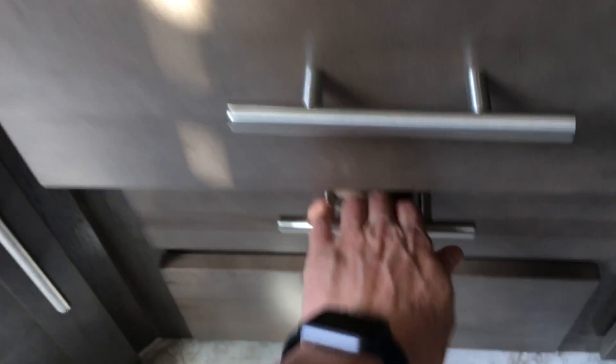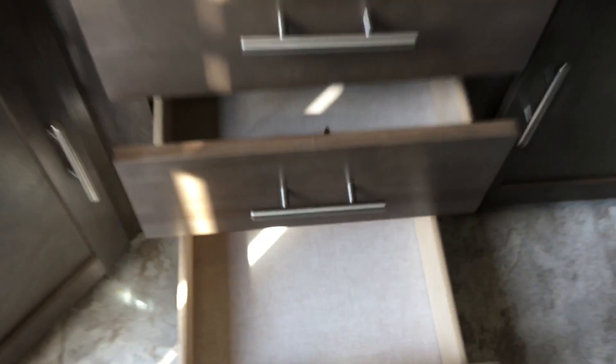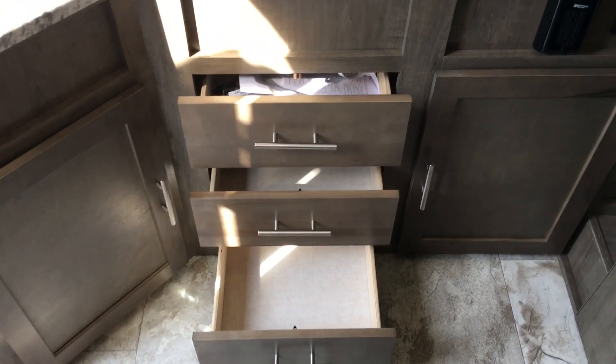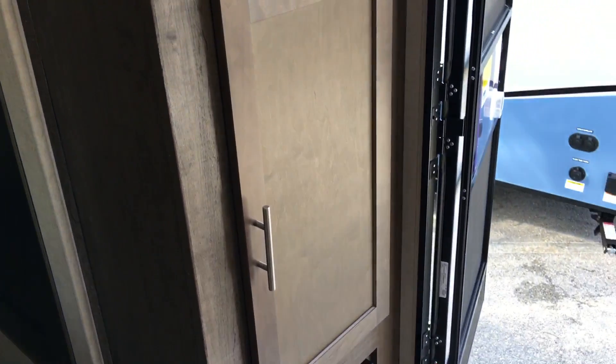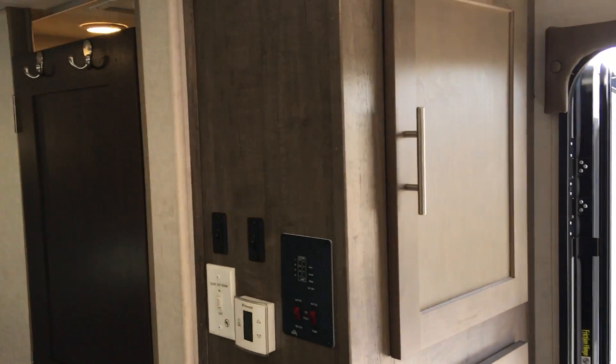You do get storage underneath as well. This particular layout will give you the most interior storage on the R-Pod.